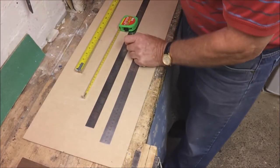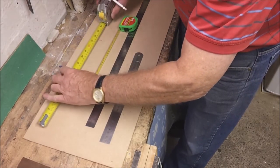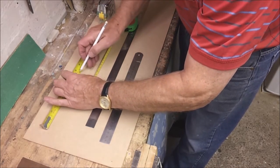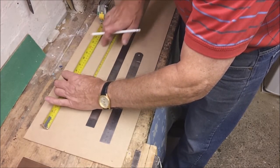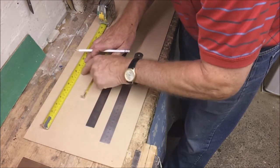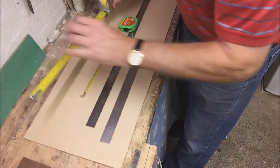Likewise, if you want to measure an existing space, do the same again. Start on 20 on your scale; if the other end reads 35, it's not 35 from there to there — it's 35 less 20, which equals 15. So that's how to accurately check an existing distance using one of these rules.